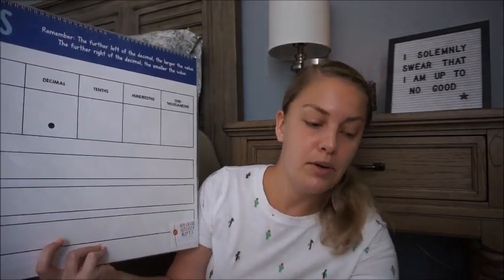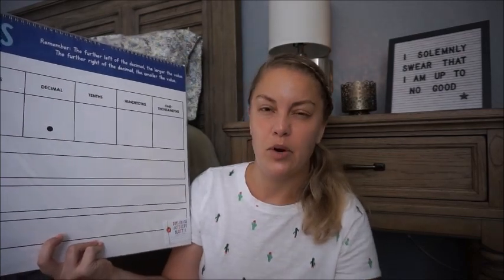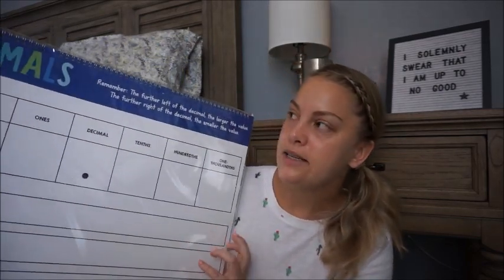I picked these up at Target in the dollar spot, or Bullseye's Playground, whatever it's called now. These are essentially dry erase activity boards and I picked up a couple of different ones — one is math specific and the other is more ELA specific. It's a flip chart, so there's more than just the one page you're seeing. I think these are going to be phenomenal when I'm pulling small groups — I can have this propped up, maybe on a little easel, as a fantastic visual while I'm teaching concepts.